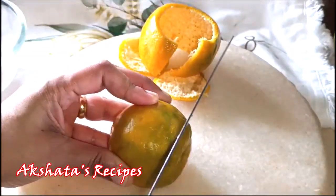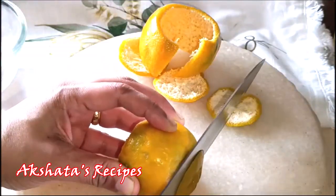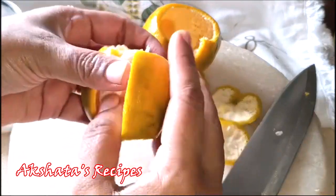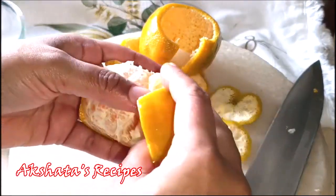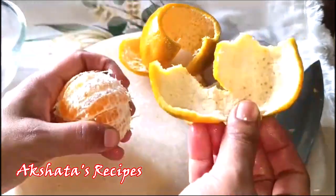Now we're going to do the same with the second orange — just cut off the top, cut off the bottom. Again, using a very sharp knife, take it off. It's okay even if it breaks a little; you can just cut it in another place. You see that you get the entire peel intact. We are going to use the juice of the orange as well.